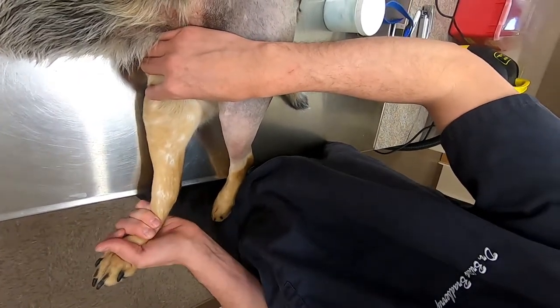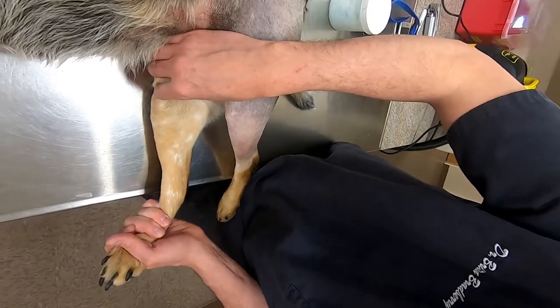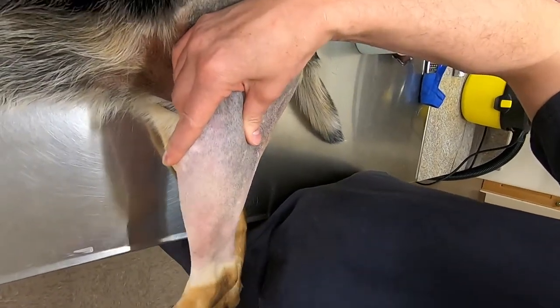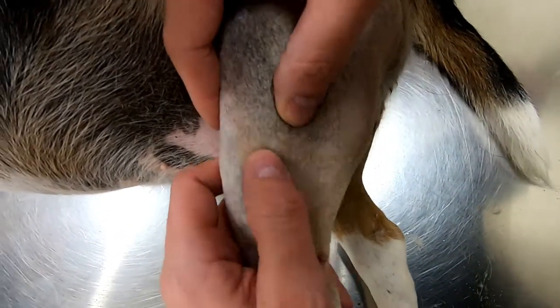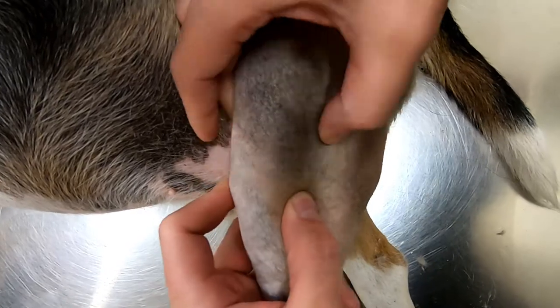On the other leg where the cruciate ligament is intact, I can push as hard as I want and get very little movement under my finger. But right here — you can see this is a full tear — it takes no effort at all. Performing the drawer motion on a sedated or anesthetized patient is usually the way to go.